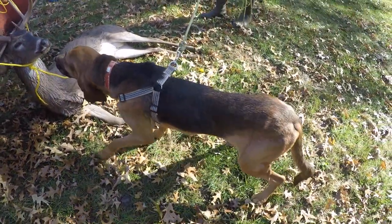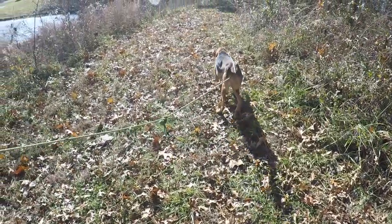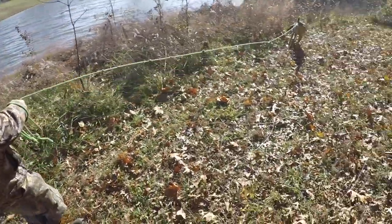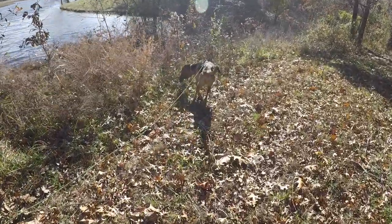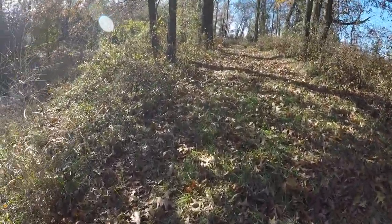Well, there you have it folks — we got the deer. The most important thing is to retrieve your deer; do 100% of whatever you can. We got to meet Kinky and Austin — great guy, fantastic dog. I will do it again ten times over. If I ever lose my blood trail I will always utilize a bloodhound service. Thanks for watching today — I know it's totally different than what we normally do, but we're back to fishing next!